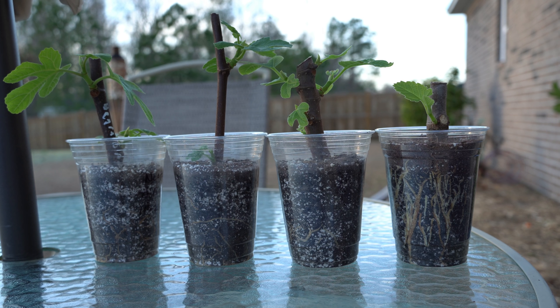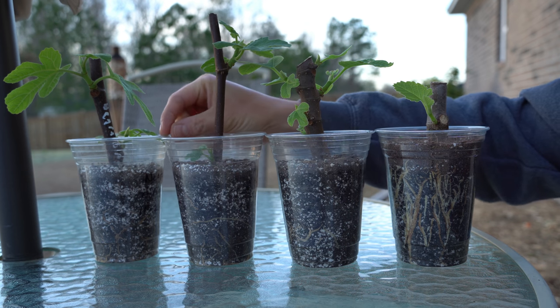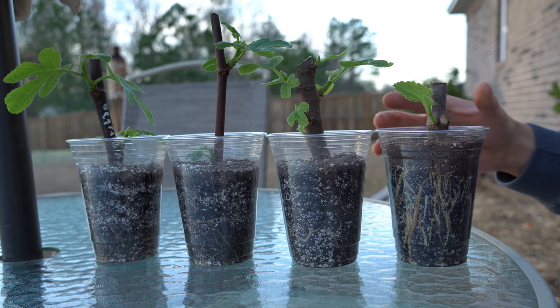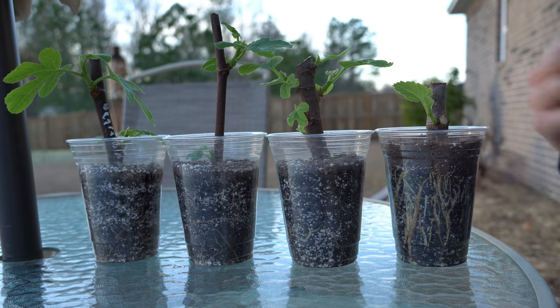The four fig cuttings that you see right in front of you — I started them in my in-depth tutorial back in November on how to root fig cuttings. I'll make sure to link to that video above so you can reference it along the way. These two right here are Negrede Ogde, this one right here is a Maltese Beauty, and this one right here is a Pasteliere.